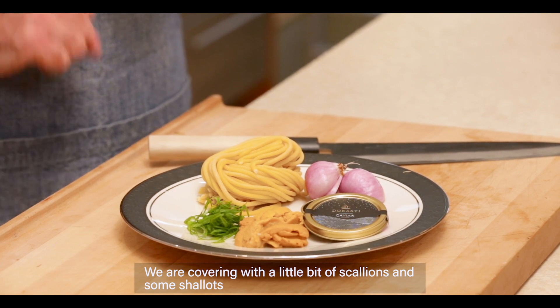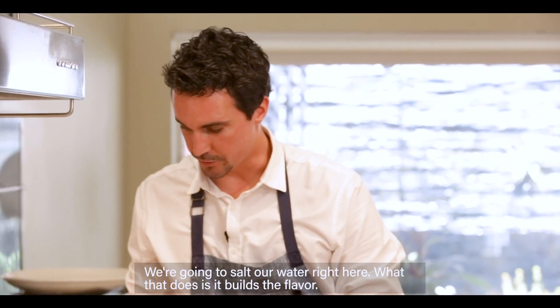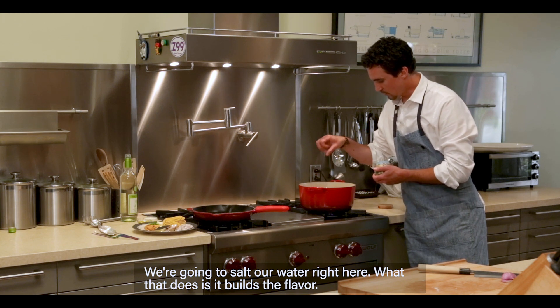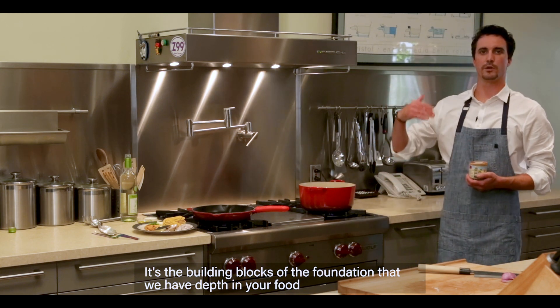We're accompanying it with a little bit of scallions and some shallots. What we're going to do is have our water come into a rolling boil. We're going to salt our water right here. What that does is it builds the flavor — it's a building block to the foundation. That way you have depth in your food.